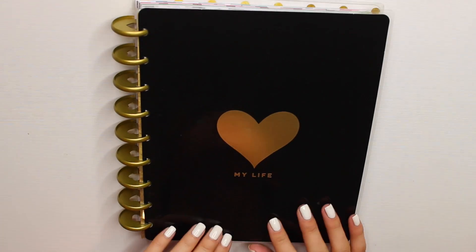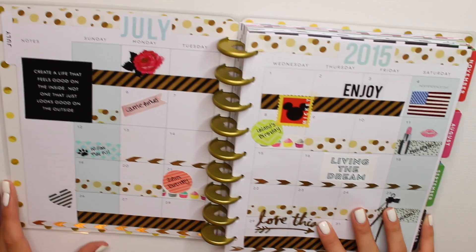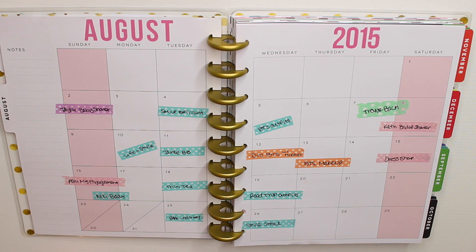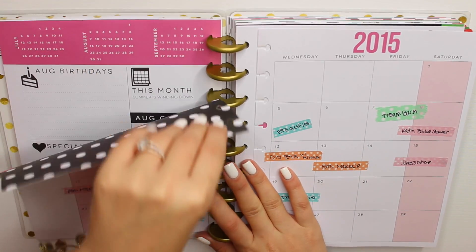I've been having an absolute blast doing it and I'm so glad you guys are loving it. So if you want to see how I decorated this month, just keep watching. Here is my Happy Planner — this was last month, the month of July, the month overview from my last plan with me video. And now here is the month of August. I'm going to take the pages out because it's easier to decorate that way.